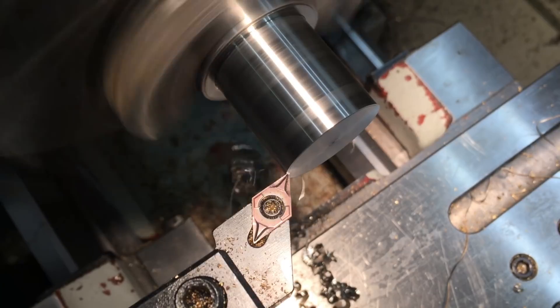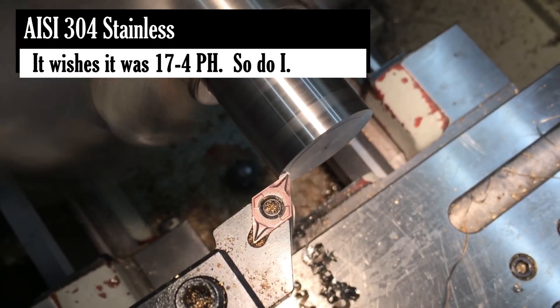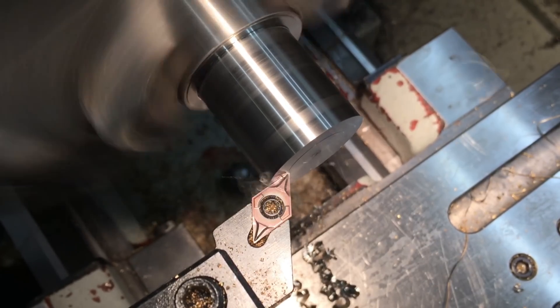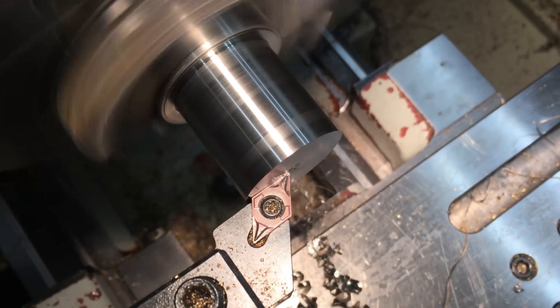We're basically finished with the body of the arbor and now we just have to turn a cap to hold the cutter in place. This is just some 304 stainless steel out of the scrap bin.